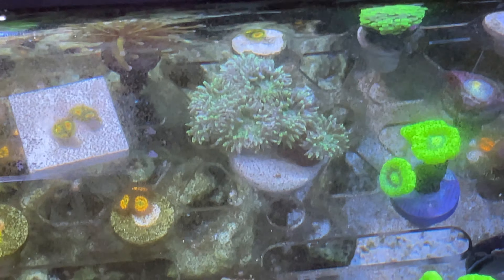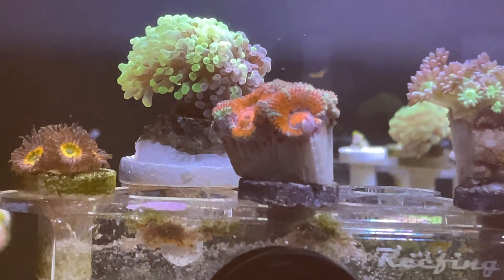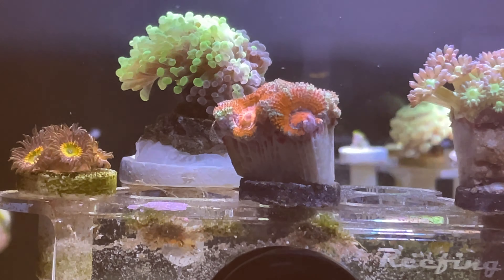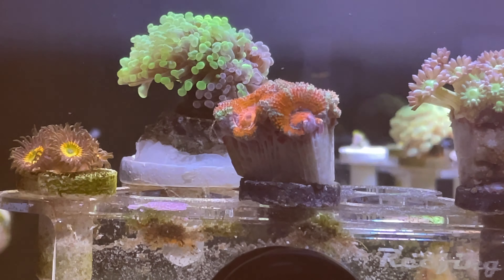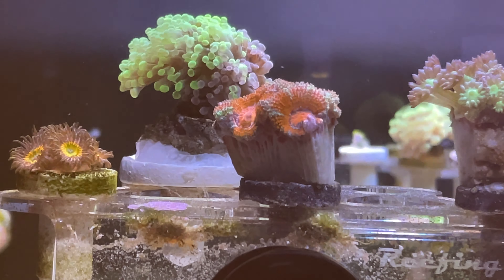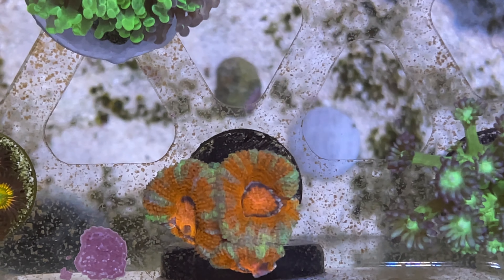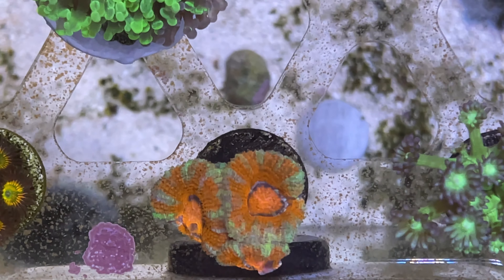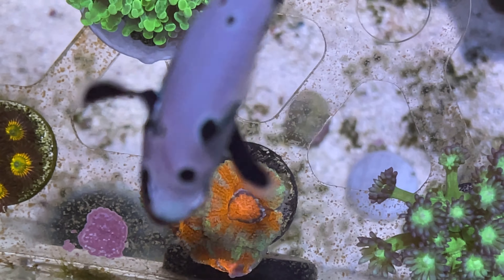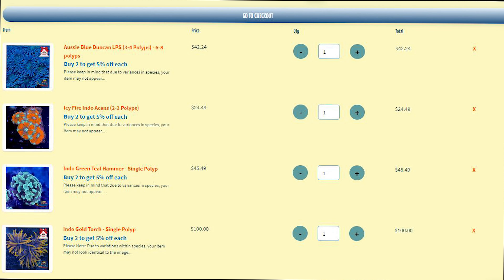The last part of the mystery box was this fire and ice acan — a little disappointing because Michael has the same acan, but how the hell would they know that unless they're avid Reef Bro fans. Still a pretty good coral, and I think the overall mystery box value was around $250 to $300 plus a freebie. Pretty good value for what we paid — $150 for $250 worth of coral. Fire.